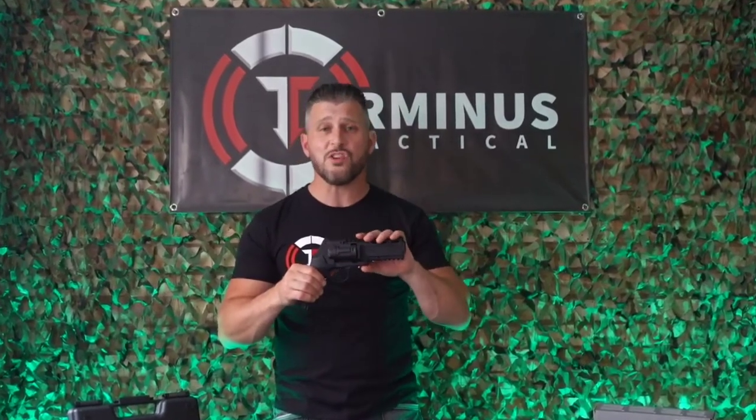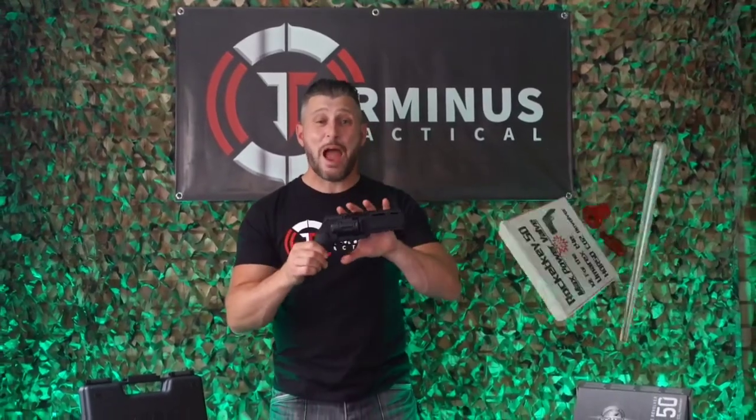There are two versions of the Umarex HDR50 that are actually legal to own in the UK: the 7.5 joule version and the 11 joule version. However, if you decide to purchase and install any of the power-up valves that are available on eBay and beyond, you will be breaking the law. Although in this episode I don't intend to cover the laws and legalities of owning an Umarex HDR50 in the UK, I will cover that in a completely separate video.